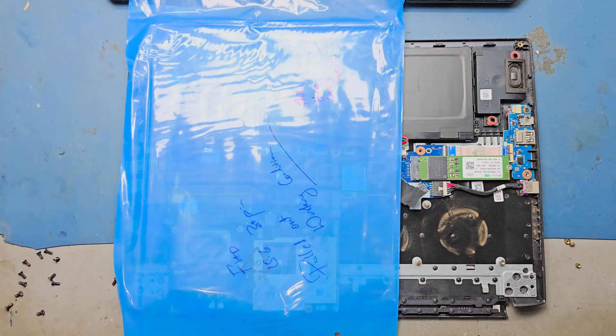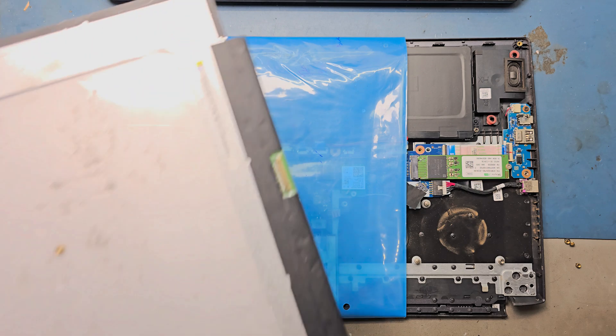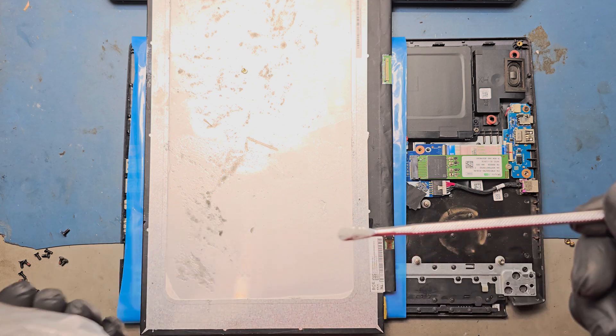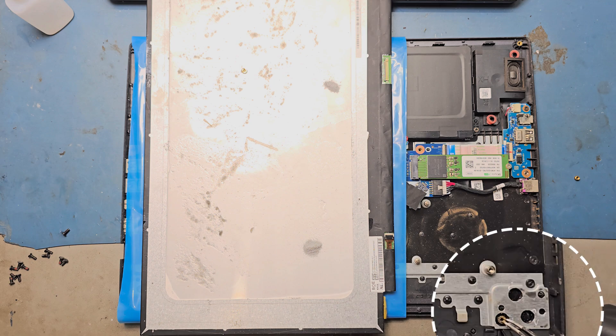Cover the motherboard with paper or any cover. This is our special fabrication powder. Place the groove screw holders in the exact position.